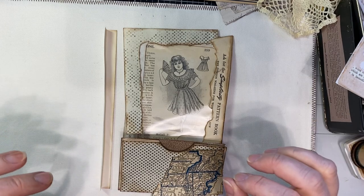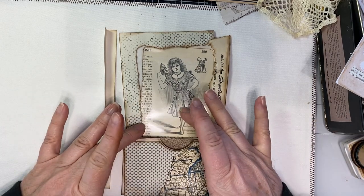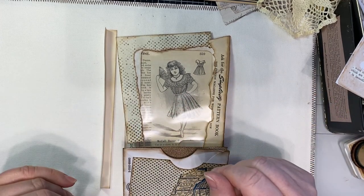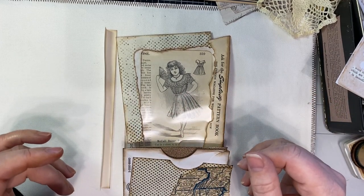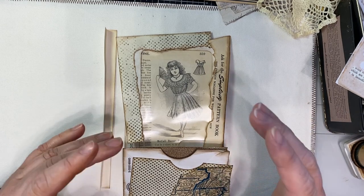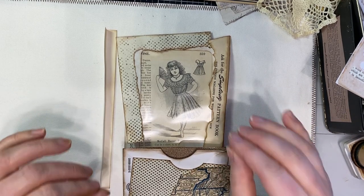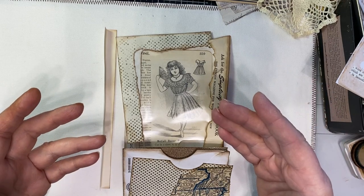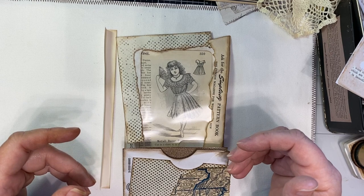I know it's simple — you're using some of these envelopes and scraps of paper that you actually have, but it really makes a really cool pocket page in your albums. You can do this in your albums or any other book that you have.